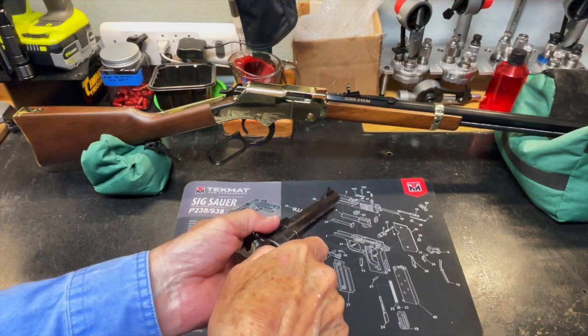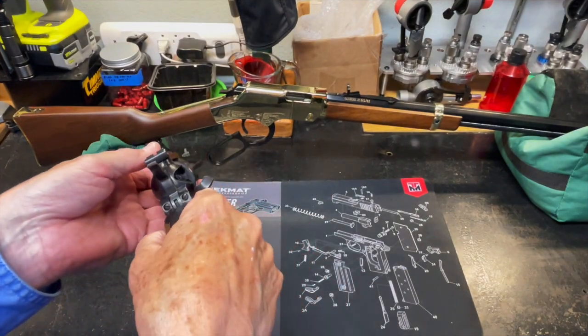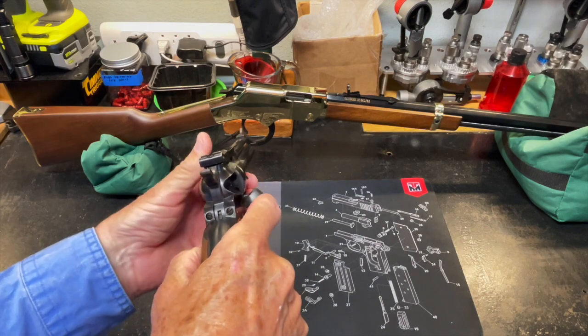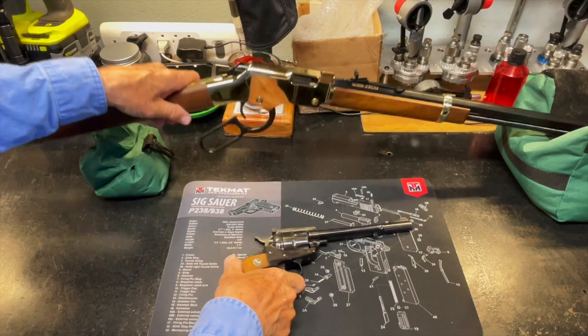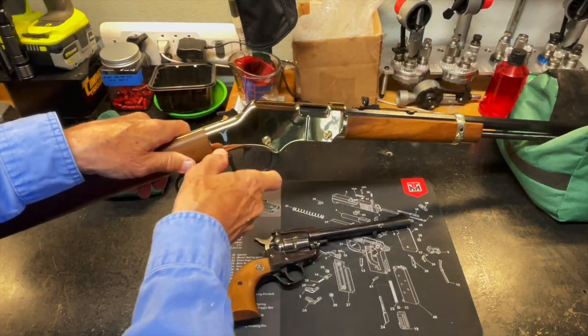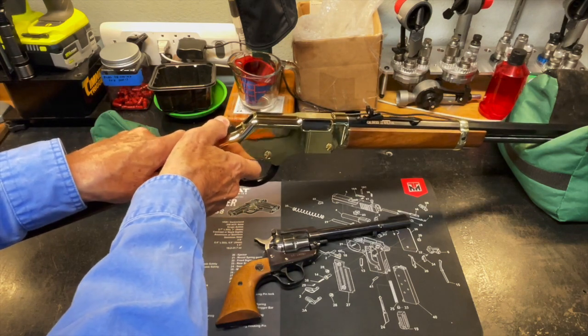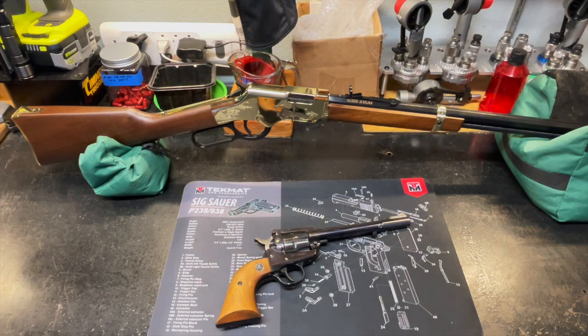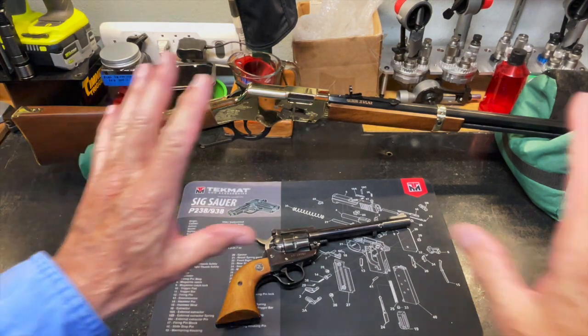So we're going to be using the Henry Golden Boy in 22 long rifle and my old Ruger Single Six. Prior to the video, both of these firearms have been cleared — nothing in the revolver, nothing in the rifle — and we have no ammunition anywhere around the bench or in the near vicinity. Everything is clear and safe.